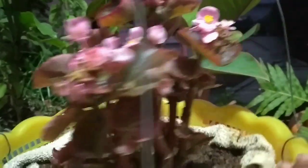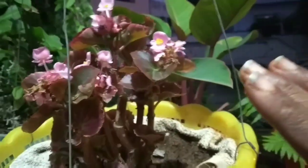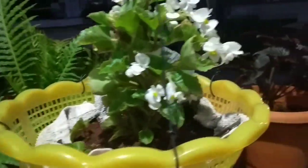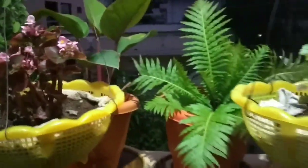This is the begonia plant. This one has some pink flowers, this one is white, and this one is red. This is wax begonia — this particular variety is called wax begonia.